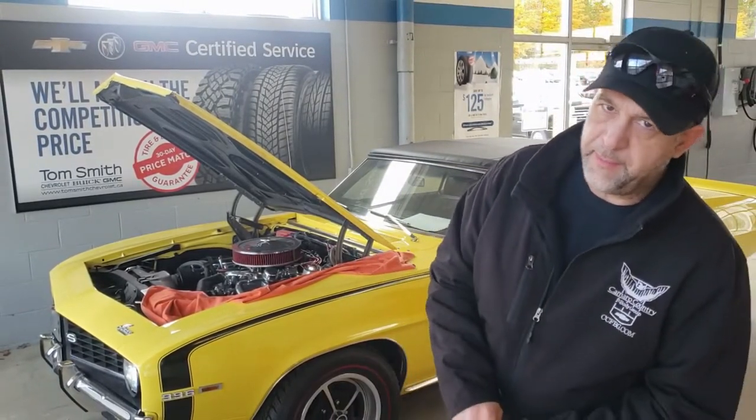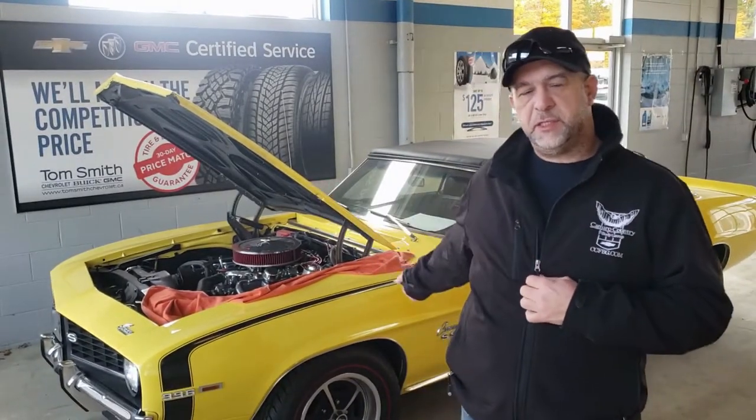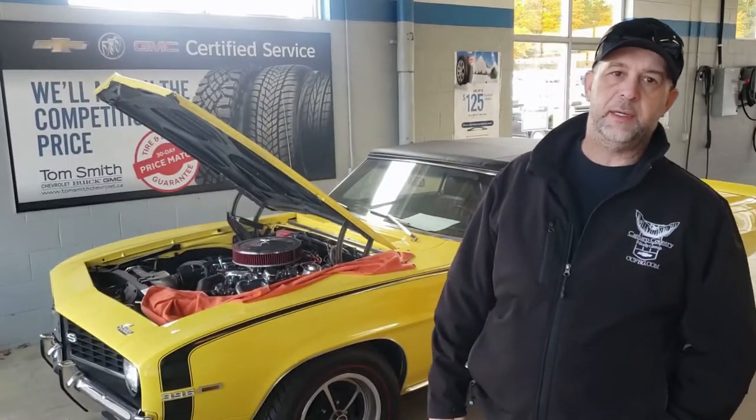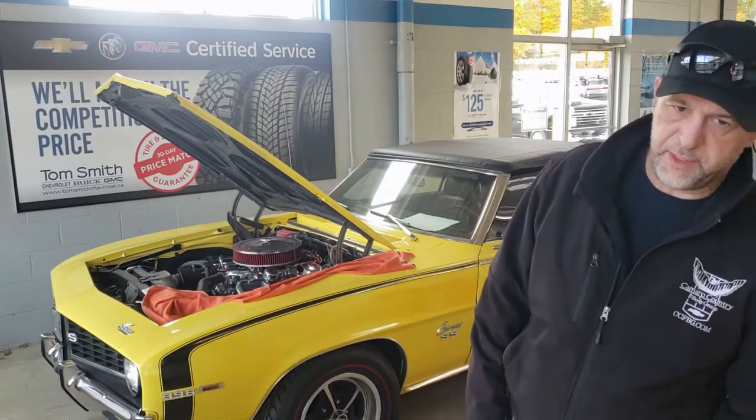Hey guys, welcome back to another video. Today we're going to go over how to properly store your car if you're in a colder climate or up north like I am here. Behind me is a 69 Camaro SS — it's got a 396 in it. I'm here at Tom Smith Chevrolet; they were gracious enough to let me come in and film the owner's car before he puts it away, so thank you very much to Tom Smith for letting us do that.